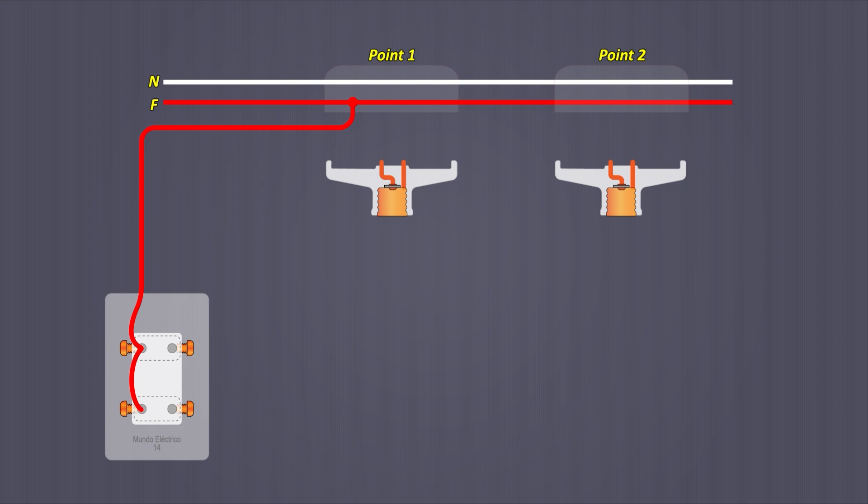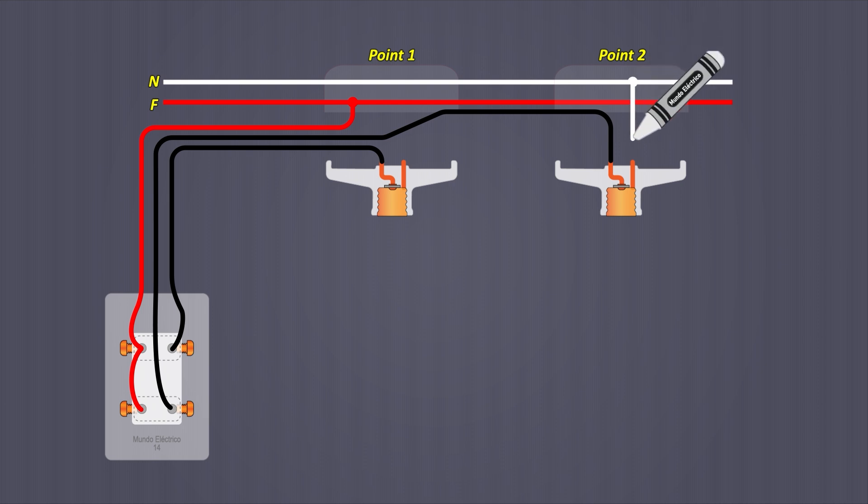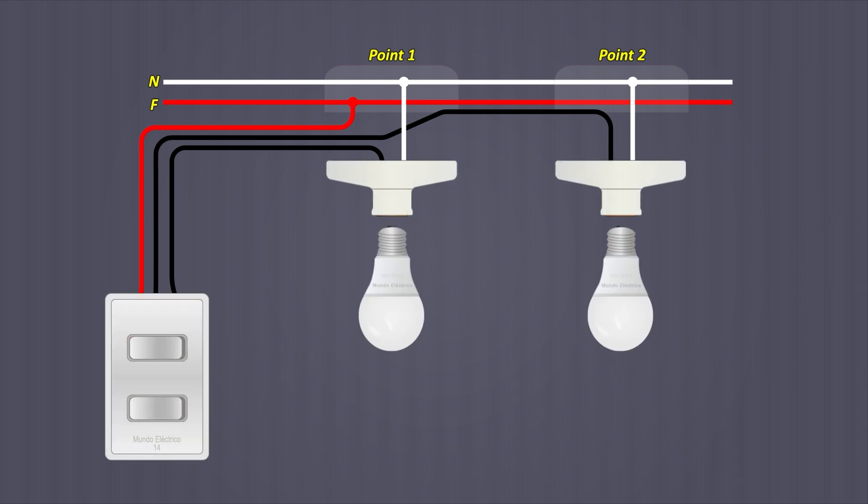From the remaining terminal of one switch, the return cable is taken to point 2, and from the other remaining terminal, the cable is taken to point 1. Both return cables must be connected to the central part of their respective sockets. From the neutral cable at point 2, it is taken to the terminal indicating the threaded part of the socket; the same is done at point 1. We then secure the sockets to the octagonal boxes, place the lights, and test whether the switches turn the lights on and off independently.